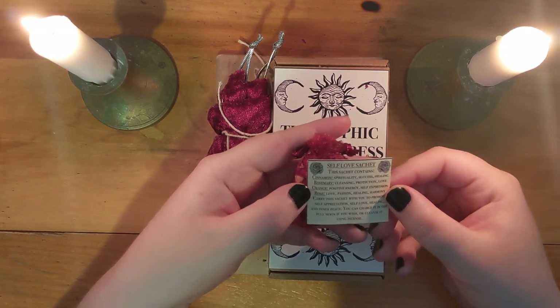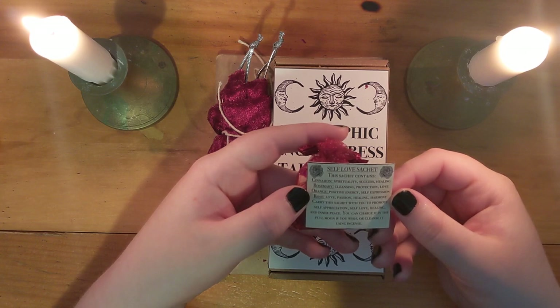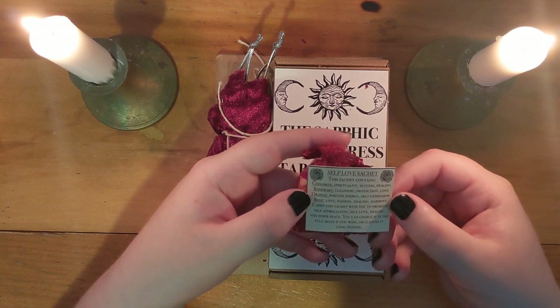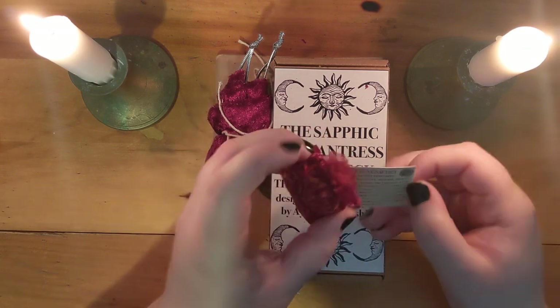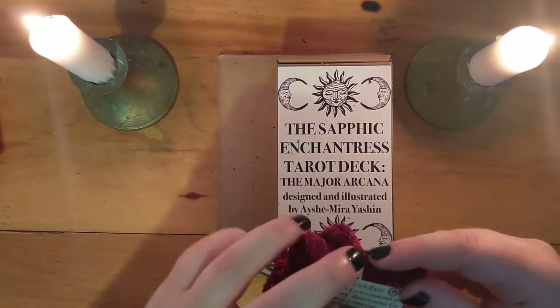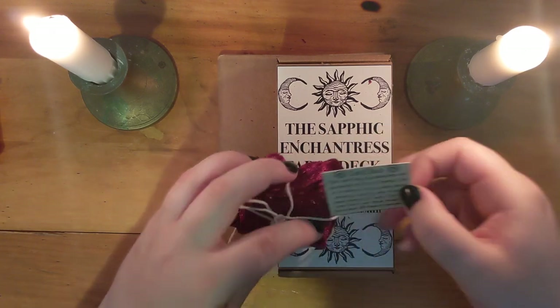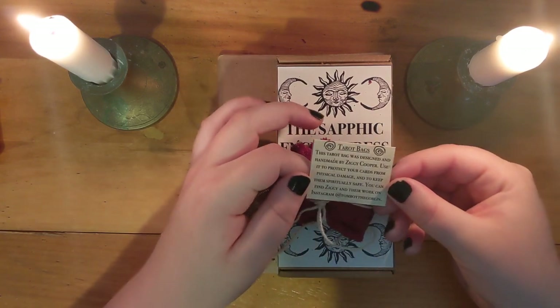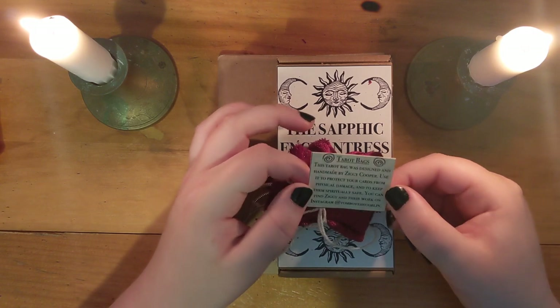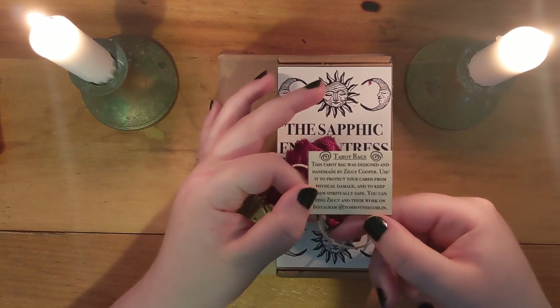It contains cinnamon, rosemary, orange, and rose. Carry the sachet with you to help promote self-appreciation, self-love, healing, and inner peace. And this tarot bag was designed and handmade by Ziggy Cooper. Use it to protect your cards from physical damage and to keep them spiritually safe. You can find Ziggy and their work on Instagram at tomboythegoblin.